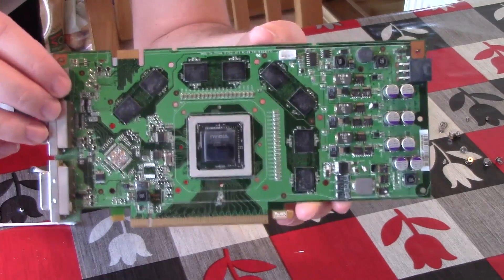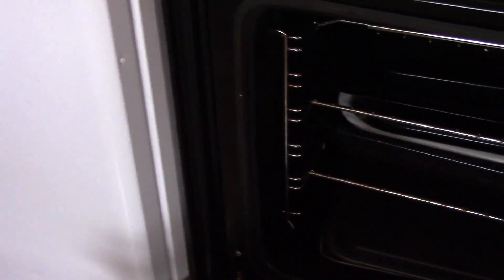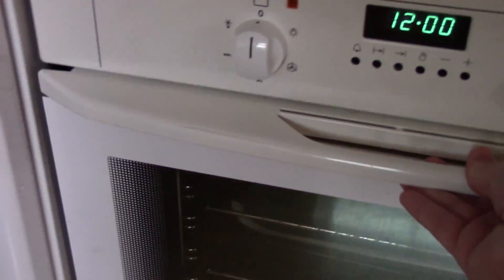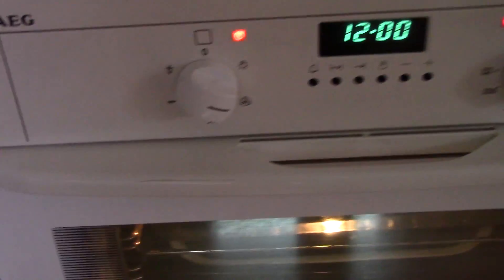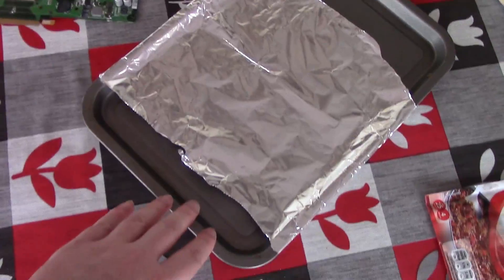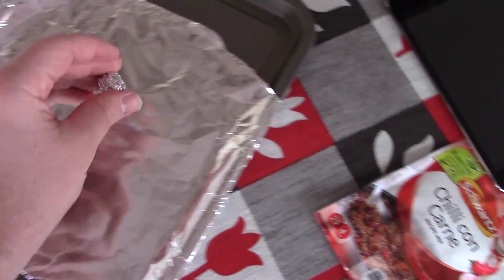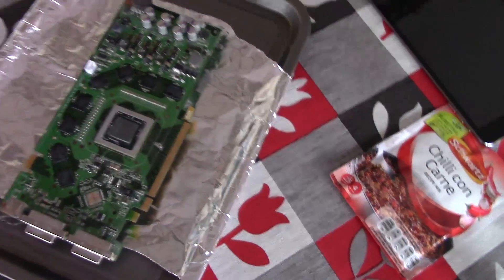After the dismantling was complete, I set my oven to 385°F — about 195°C — as per most guides' recommendations, and prepped a baking tray with foil and three small foil balls as standoffs. To put some of your minds at rest, I was getting a new oven the same day as filming this anyway, and this graphics card was the last thing I cooked in it.